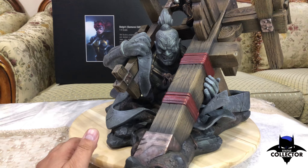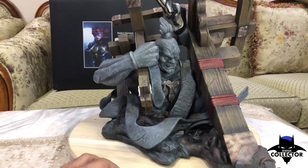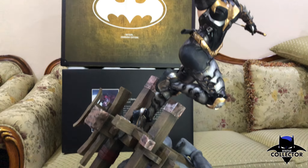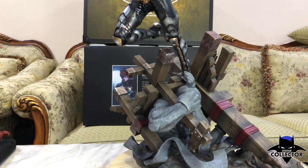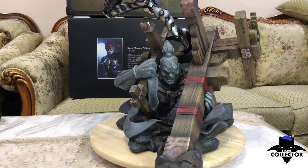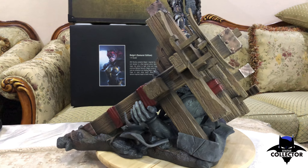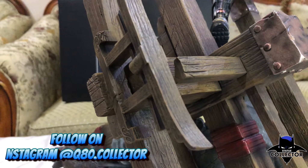It has a beautiful base. There's like a guardian on the base. I think it's put there to protect some important historical sites in Japan. It's like a statue within the statue — a beautiful touch. Anyone visiting you at home can know this is from Japan just by looking at the base. I'm going to give you a 360 view of the base.